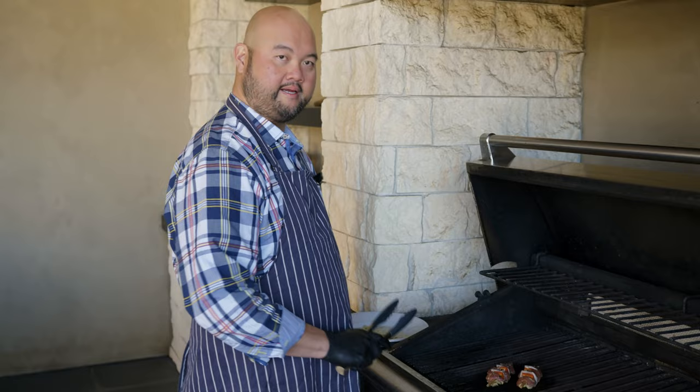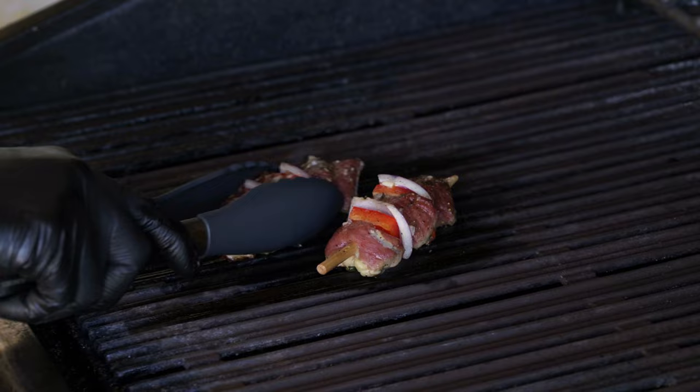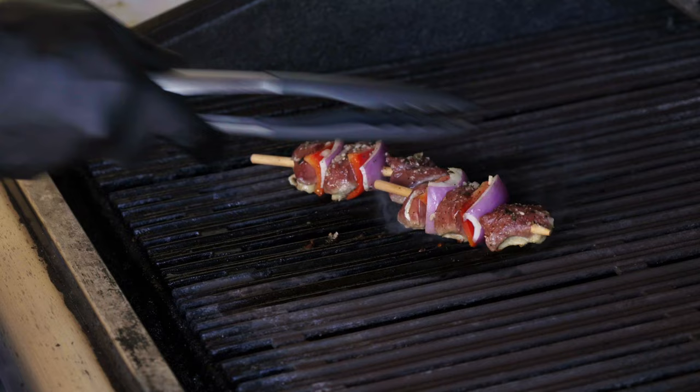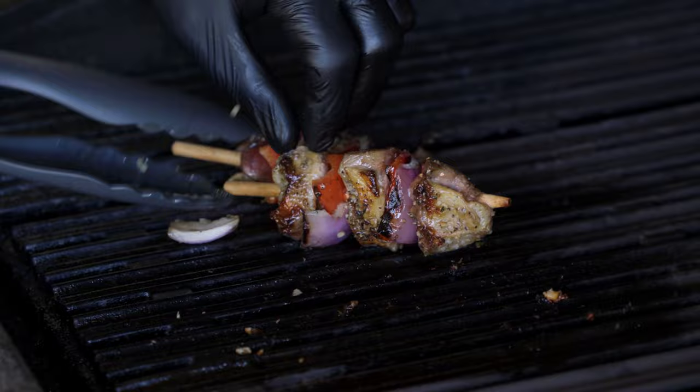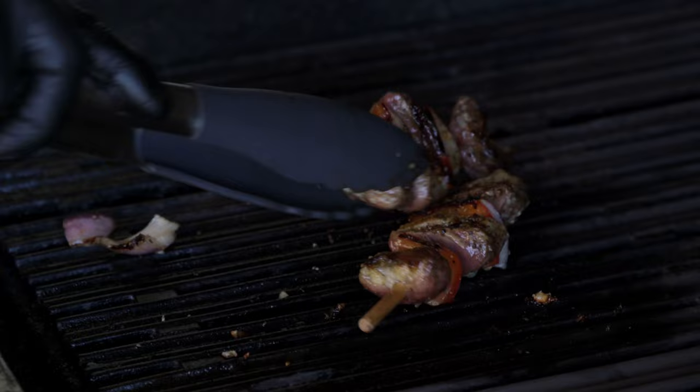We've waited about four to five minutes. I'm going to do a quarter turn to two o'clock — I had it faced at ten o'clock, so I'll just pick it up and turn it just like so. This gives us those nice diamond marks on the skin. Now we're going to flip over the squab skewers — here we have a nice caramelized skin, and that's what you want.